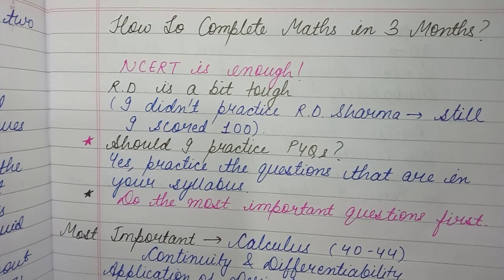Many people also commented asking whether they should practice PYQs — previous year question papers — since the syllabus has been reduced. Yes, you should definitely practice PYQs. There are so many questions from the 70% syllabus that remains. The 30% that has been cut — skip those questions from PYQs. But all questions from the remaining 70% syllabus that appear in previous year papers, you should definitely do those.